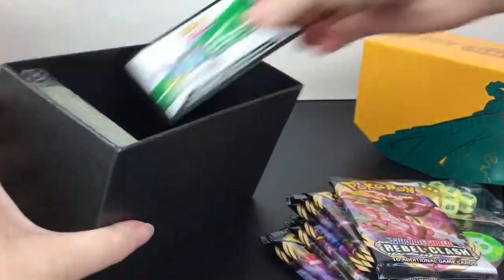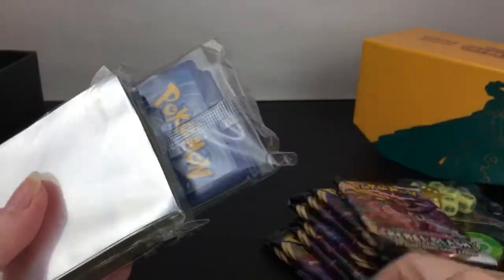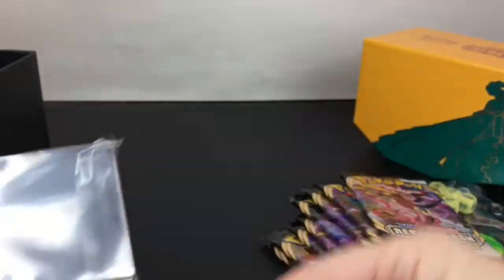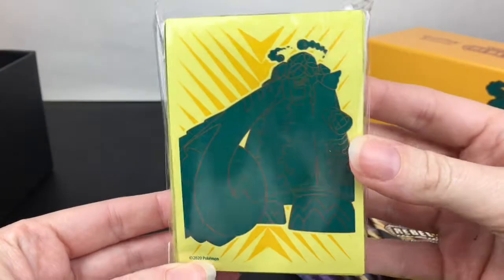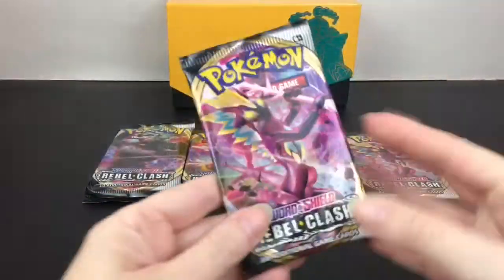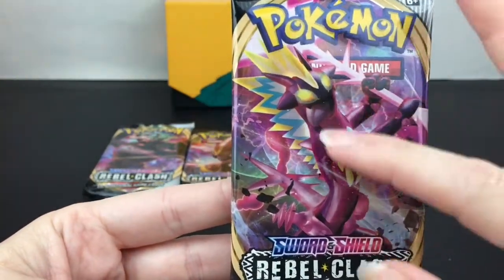There's the code card - I'm going to keep that one. You get the deck dividers, all the needed energies, and then your deck sleeves, which also have the Copperajah artwork from the cover box. First up we'll start with our Toxtricity VMAX - that's cool. I like the artwork with the eyes and the tongue sticking out.